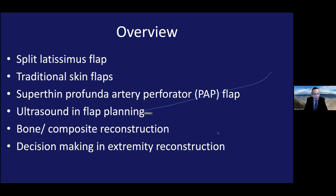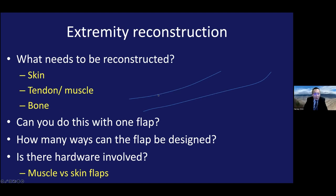Starting with extremity reconstruction decision-making: first, what needs to be reconstructed — skin, tendon, muscle, or bone? Can you do this with one flap? How many ways can the flap be designed? And is there hardware involved? If there's hardware involved, I'd much prefer muscle compared to skin flaps. We'll talk more about this.